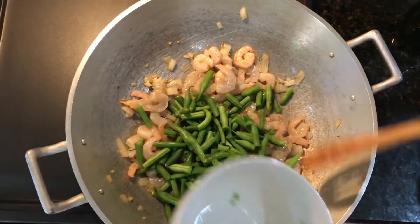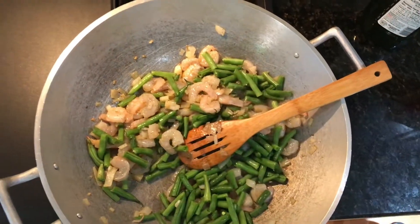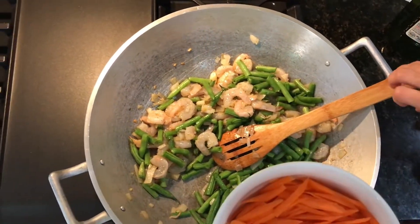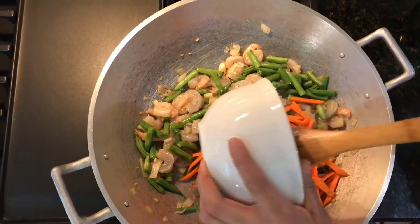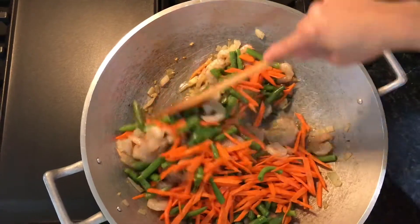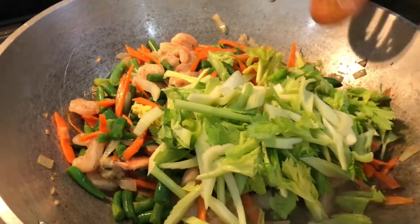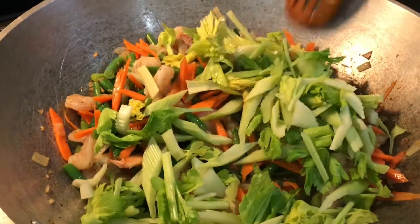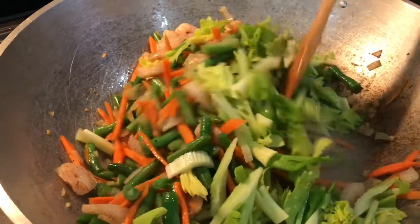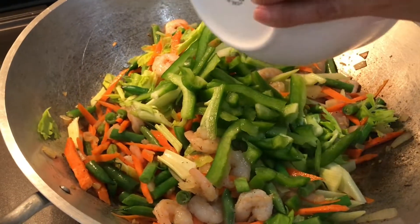Then we're going to add our vegetables, starting with some green beans and mixing that all together. Now adding our carrots and mixing that all in together. Then we're going to add our celery as well, and last but not least our green bell peppers.